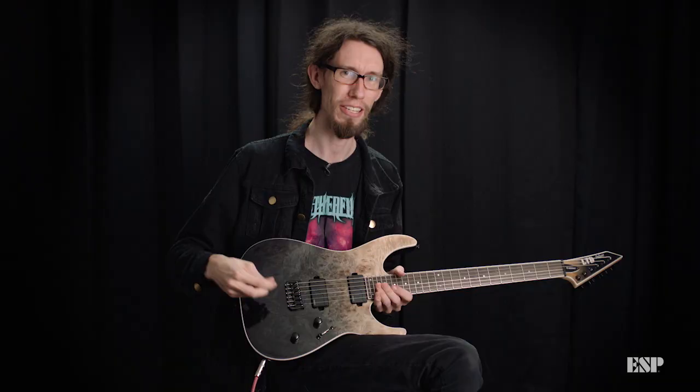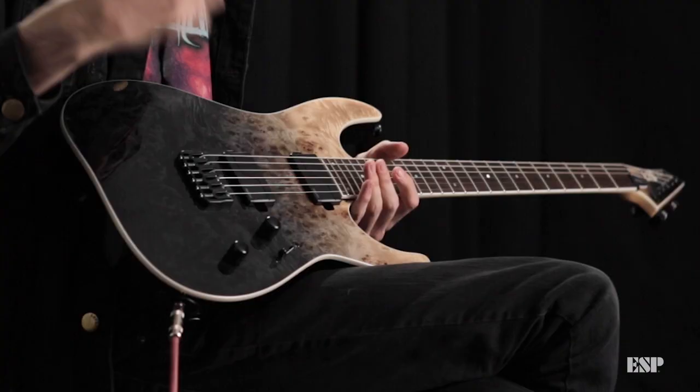The hardtail stands for this awesome hardtail bridge. With the hardtail you just get that super sharp attack and it makes the guitar super comfortable to play when you're doing palm mutes and stuff.